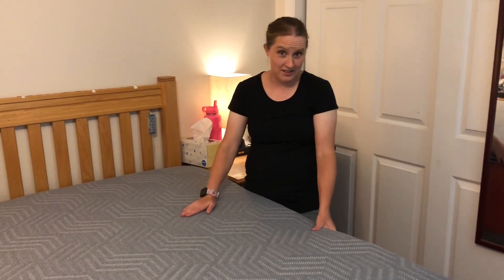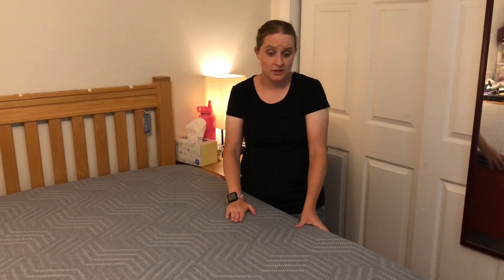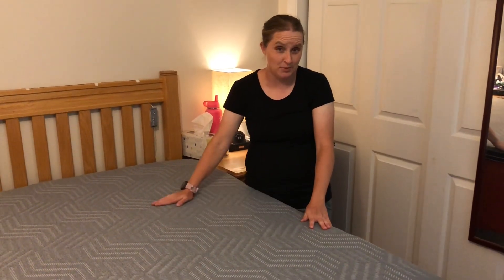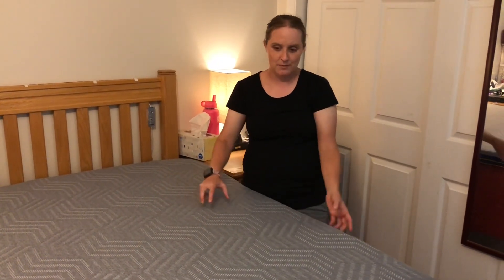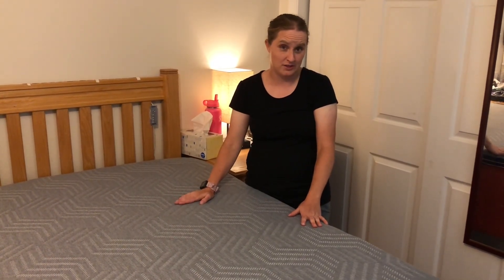I have here a two-layer mattress topper. It's super soft, even the cover, and I'm super excited to try it out. When you first get this mattress topper, it's going to be squished up in a box and you're going to want to open it up and let it get back to its original size for 72 hours before you use it.